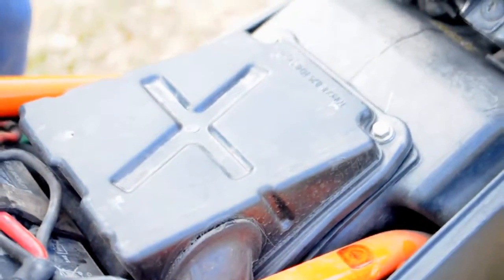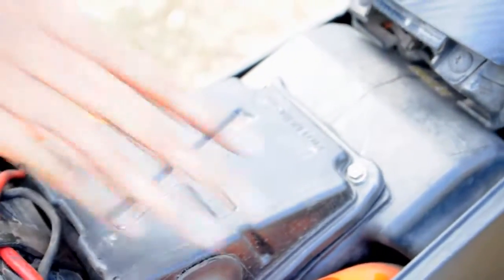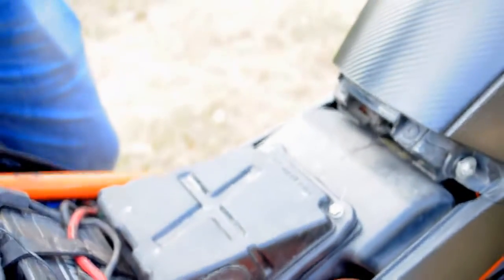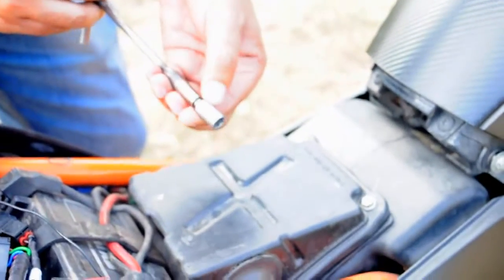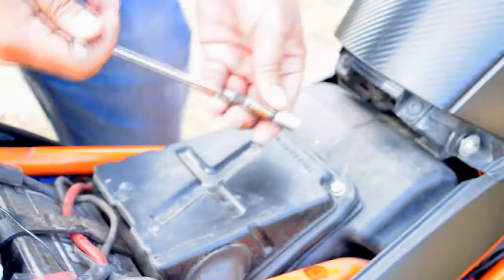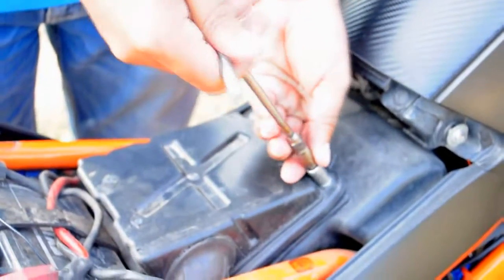Once the rider's seat is removed and unscrewed, you find the air filter box located right under that. You will have to remove these two nuts that you see here. You will need a 5-bit spanner or a T-spanner, as you can clearly see here. So let's remove this and see how the air filter looks — the last time I removed it, the air filter was damaged quite a bit.